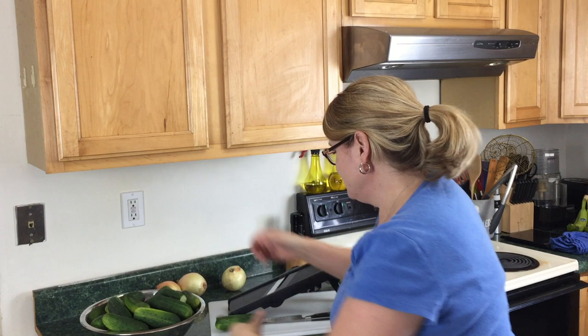Today we're going to be making bread and butter pickles. A friend at work gave me a bag full of pickling cucumbers, which I thought was fantastic. They were free. I don't know how many pints this is going to make, but it's going to make quite a bit.